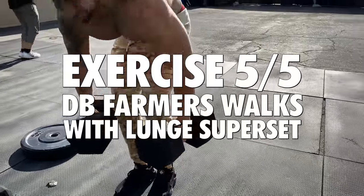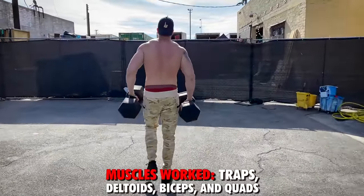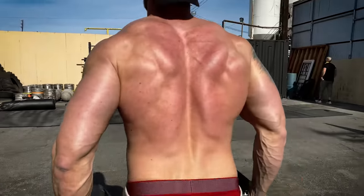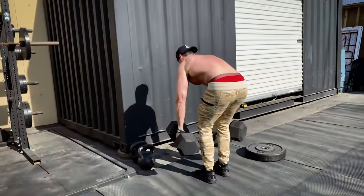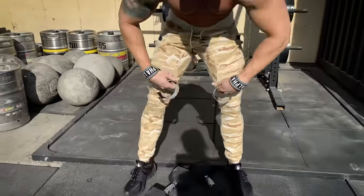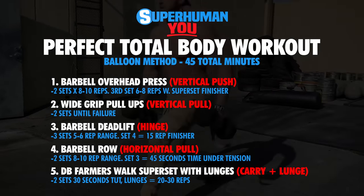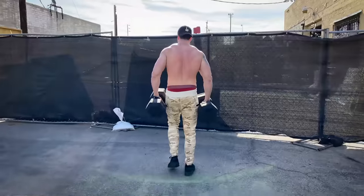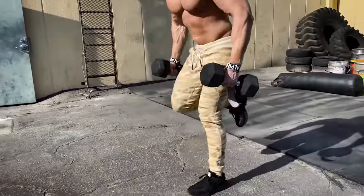Next is a lunge-carry superset. Pick a heavy pair of dumbbells and focus on shrugging your shoulders as you carry the weight for 30 seconds time under tension on the farmer's walks. Shrugging increases activation in the shoulders, traps, upper back, and biceps. Immediately superset into dumbbell lunges — pick a lighter weight you can rep for 20 to 30 repetitions. Going from a carry movement to a lunge movement is an effective transition that makes the workout shorter and more intense. Do two total sets, resting 90 seconds between supersets.